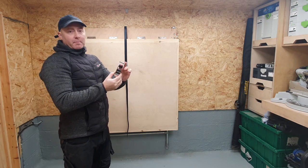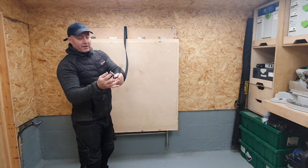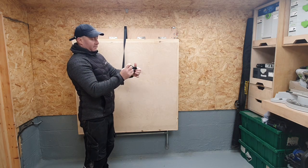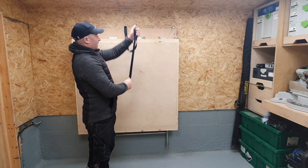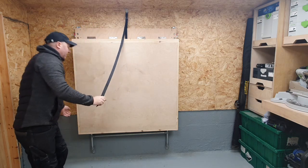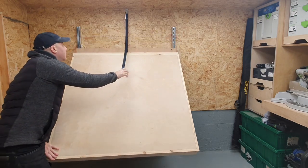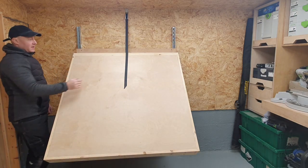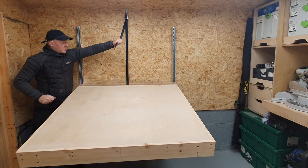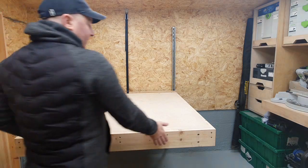There's an additional locking mechanism which you don't really need, but I use it to lower the table into position. It clips into this, and if I want to stop the table at any point I just let go and it's locked into position. The other cool thing about this is I can stand to the side and just lower the table down into position.